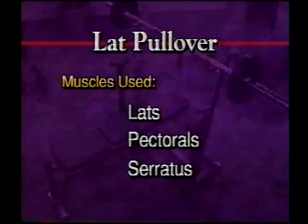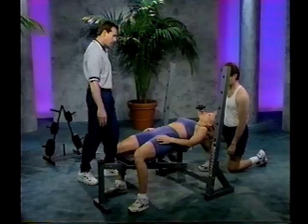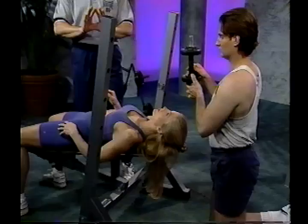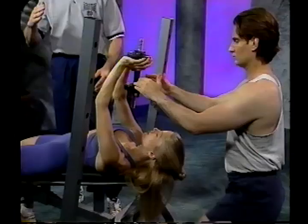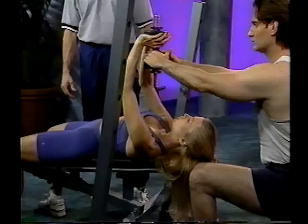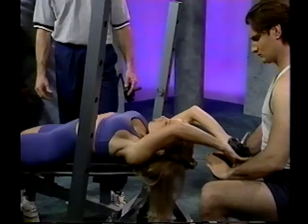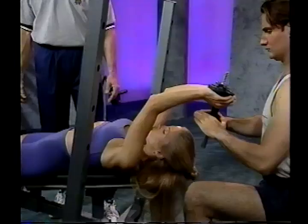The next exercise is the dumbbell lat pullover. Lie back with your feet positioned flat against the floor and shoulders and hips against the bench. Position the dumbbell up onto the chest and cup your hands around the top plate. Slightly bend your elbows, keeping them pointing forward. Reach back in a slow semi-arc to get a good stretch to the back, then exhale as you bring the weight back up. We recommend doing this exercise only with dumbbells that are either permanently fixed or have a good solid collar system, so the head of the weight cannot fall off and hit you in the head.